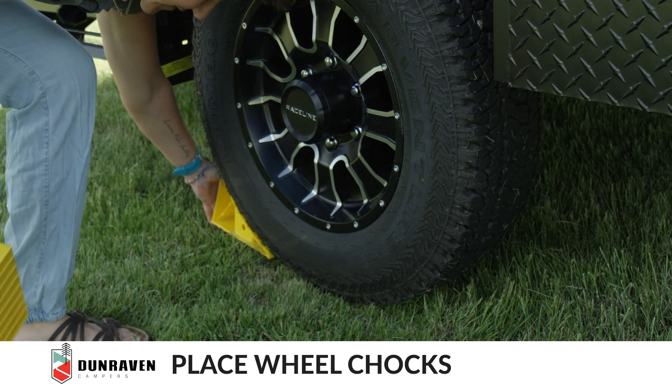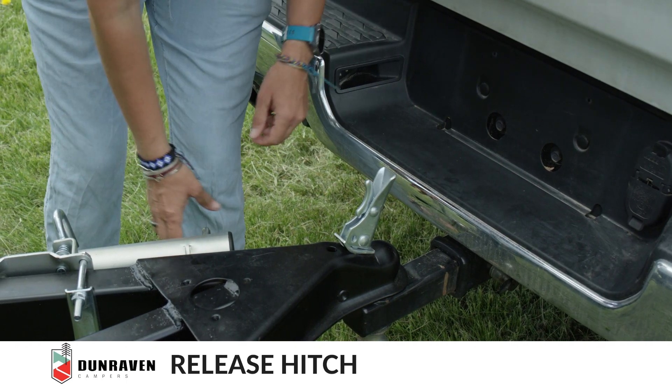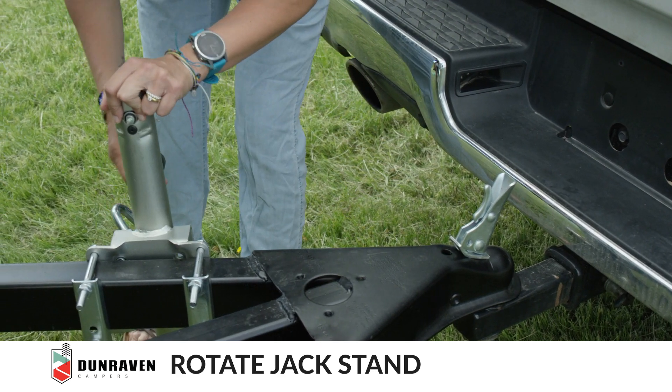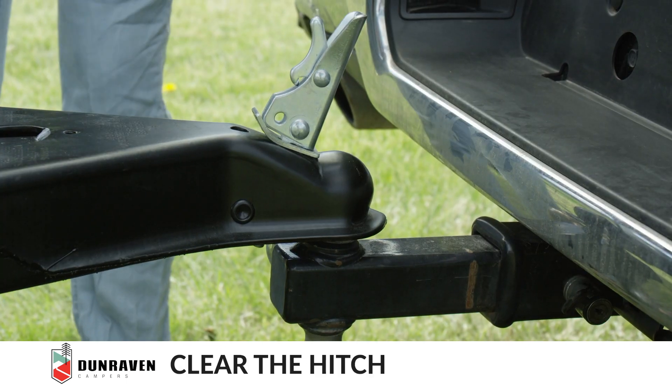Put the wheel chocks in. Next, you release the hitch. And then you rotate the jack — the wheel for the jack stand — into place. Make sure it's locked. Keep raising the lift until you clear the hitch.